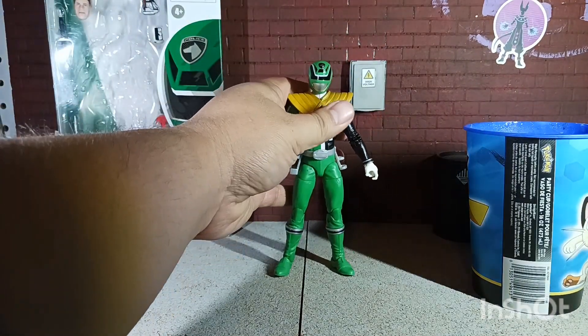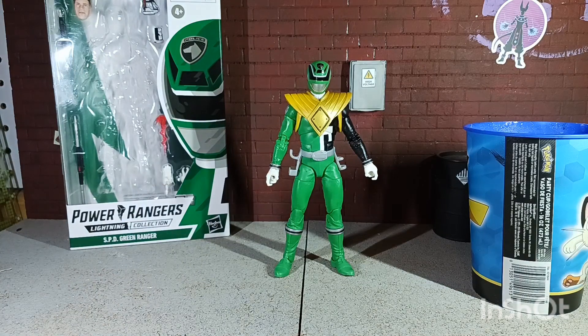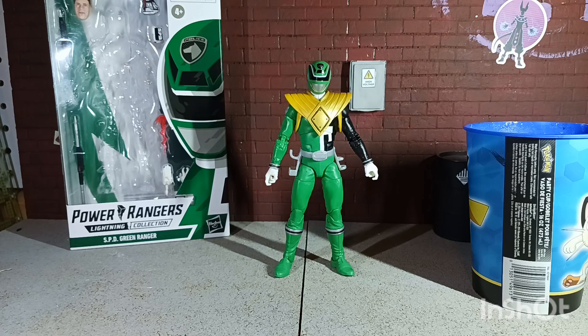And now you've got yourself a Dragon Shield SPD Green Ranger! This was a quick and easy one — a Lightning Collection Power Rangers figure. Not all of my videos are going to be Dragon Ball related, so get used to it — on this channel we're going to see Dragon Ball, Marvel, DC, Power Rangers, maybe even some G.I. Joe. Dragon Ball will be the bulk of it, but there'll be little ones like this too. Let me know in the comments if you want to see more tutorials, and hopefully I've got more videos coming up — peace!